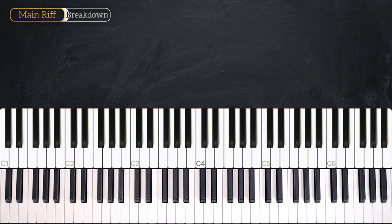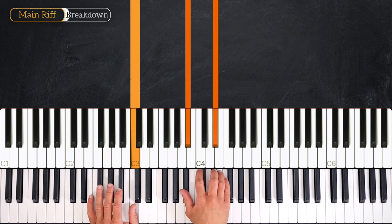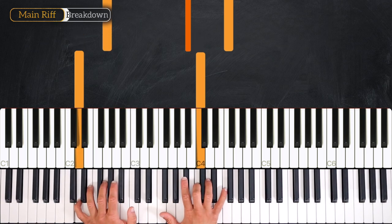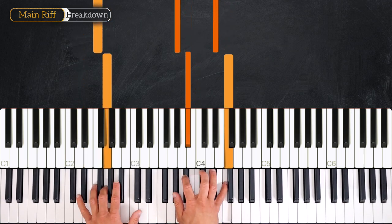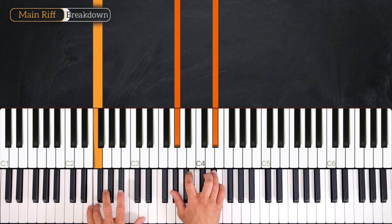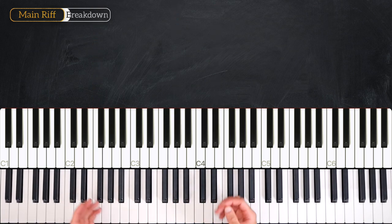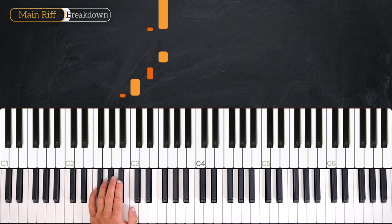Let's try this from the top. It goes like this — three, four and one, two, three, four, one, two, three, four, and one, two, three, four. Very nice. Then we play a little transition with the left hand, that sounds just like this.